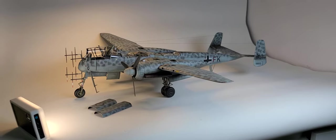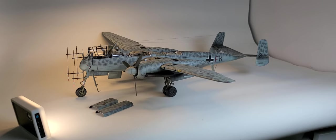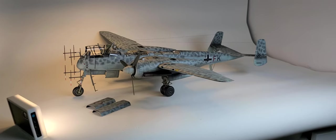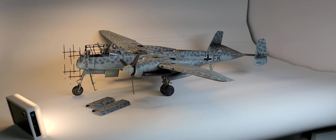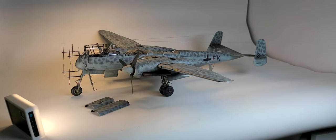This is the Tsukimura HE-219 Uhu. It took just short of two months, working in the evenings and the weekends, and it is the most fiddly model I have ever built.